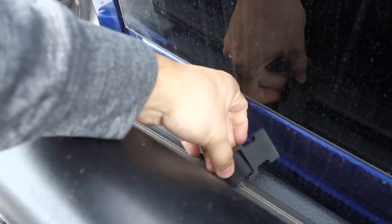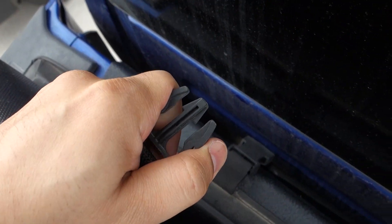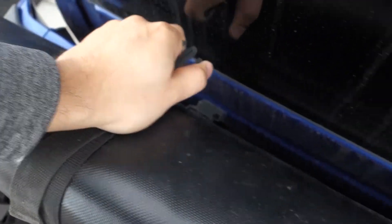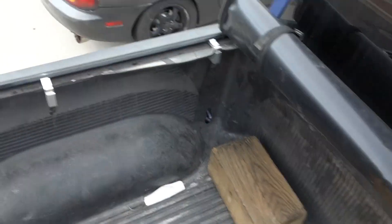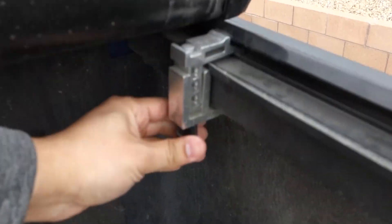The only issue I have is this clip right here — they still have it, but this clip is just so hard to unclip. But look at the material, it is kind of thick and it feels pretty good. It just covers up the whole bed so the airflow can save gas, and also whenever you're carrying stuff inside it just covers it up for privacy. But everything has been solid tight.